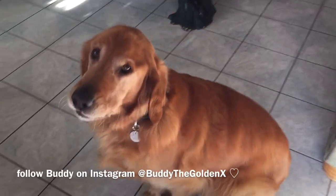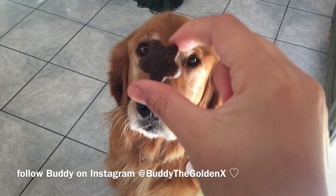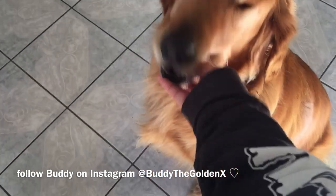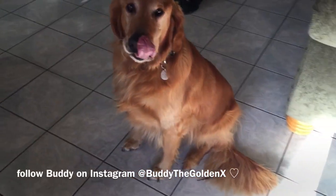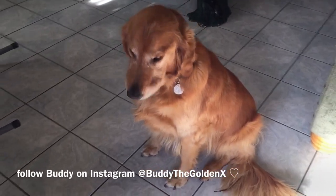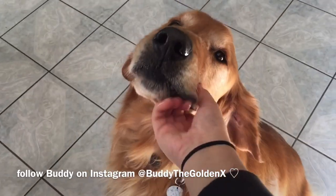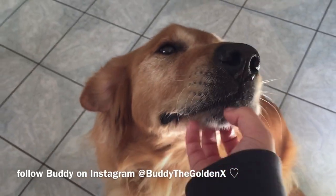One last thing — since Buddy was really good, I want you guys to see him receiving his treat. There you go — and he got slobber all over me, but that's okay. Good job Buddy, you did so well! He loves the camera. He's got a spring in his tail — you can go out and sunbathe now, bud. He wants another one. Anyway, thanks for watching, and Buddy thanks you too — see you later!